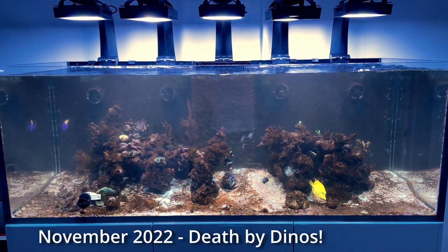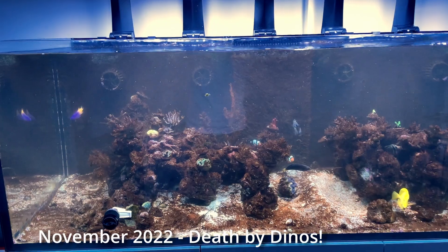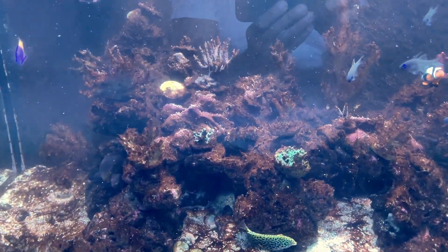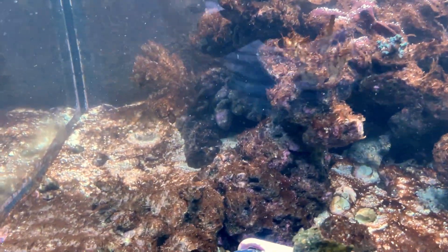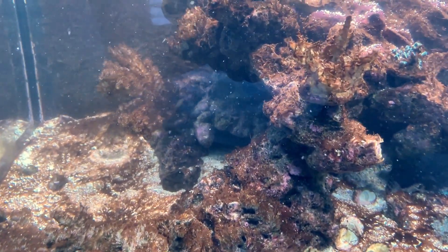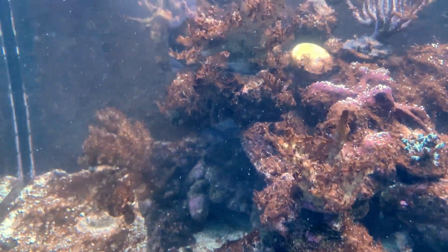I had come back from Hawaii and my tank looked like shit. It was covered in dinoflagellates and all of my Acropora were dead. So I decided to give my tank a one-month blackout, and during that period I had dosed Dino-X, which is meant to kill Dinos.